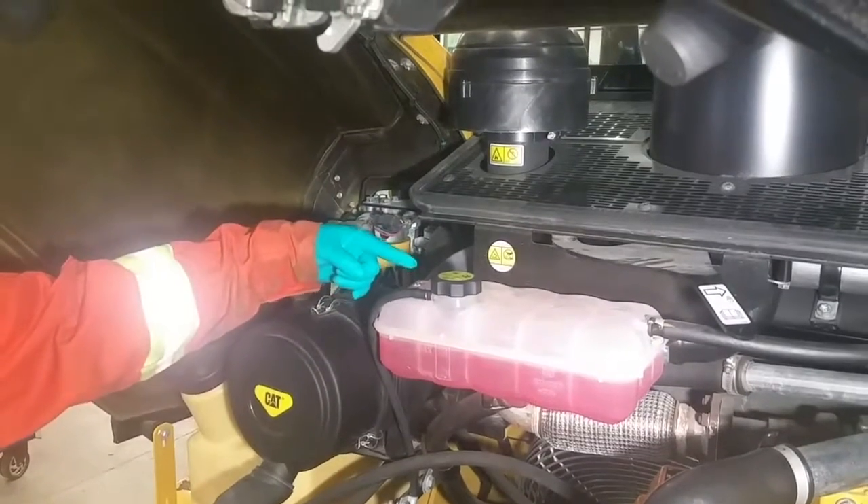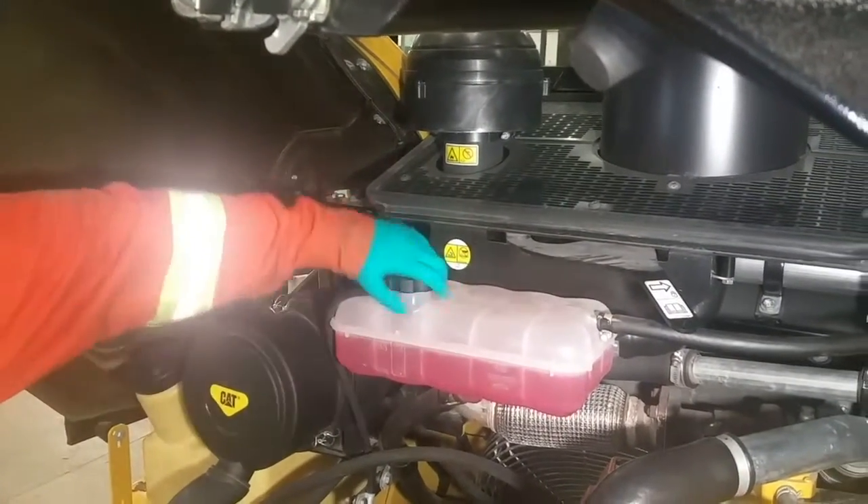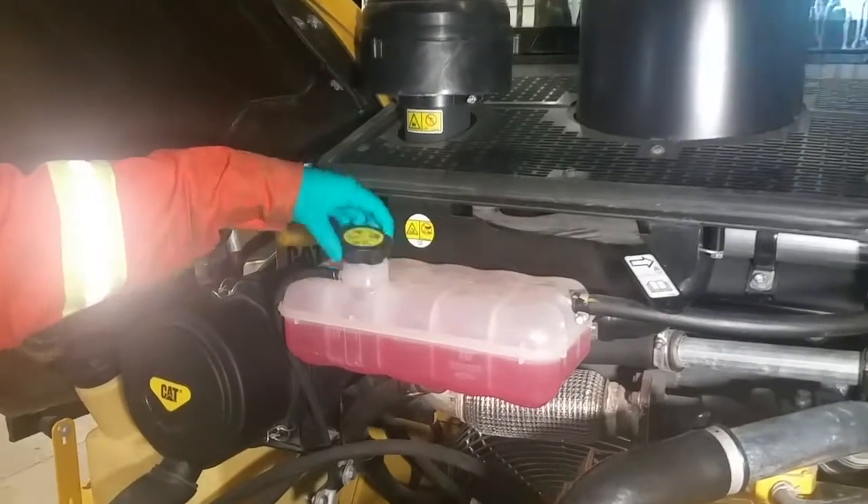With the engine cooled, look for the rad cap — or in this case the cap on the reservoir tank — and make sure you take it off. That's going to let air into the system and it'll actually drain a lot easier.